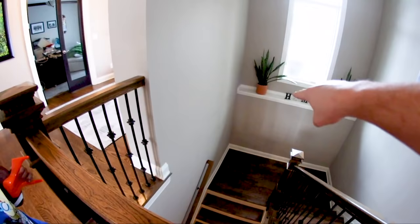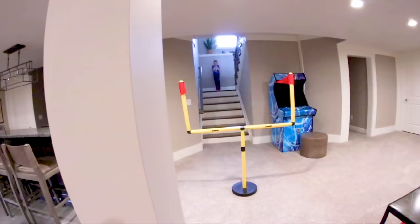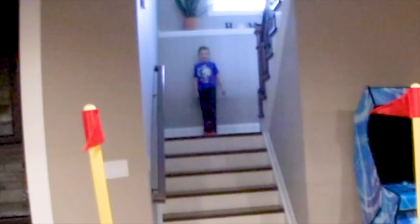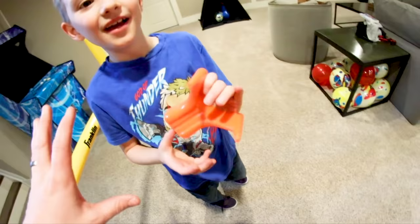Why don't we go upstairs and kick from up there? This is gonna be tough because you'll actually hit the ceiling. I need to move some things so they don't get hit. Are you ready? Go! Oh my gosh — we hit the camera! The upstairs shot was real. We got some good field goals.